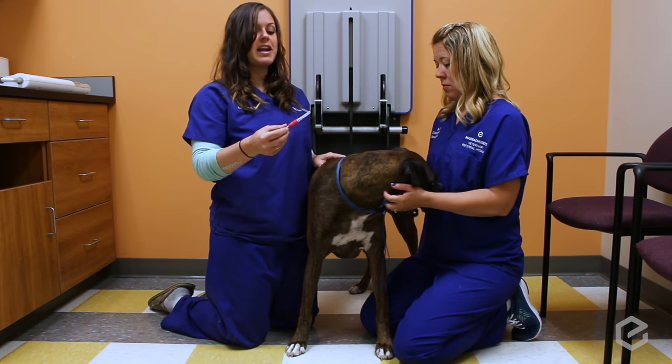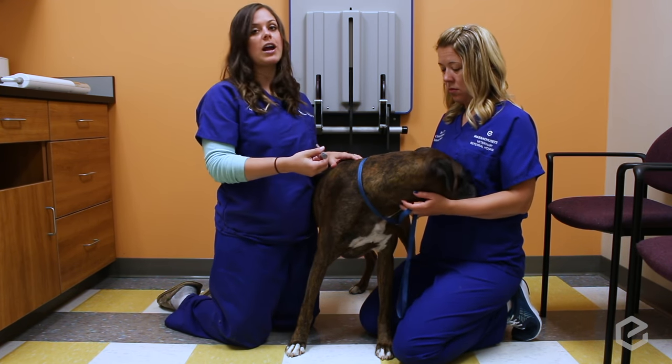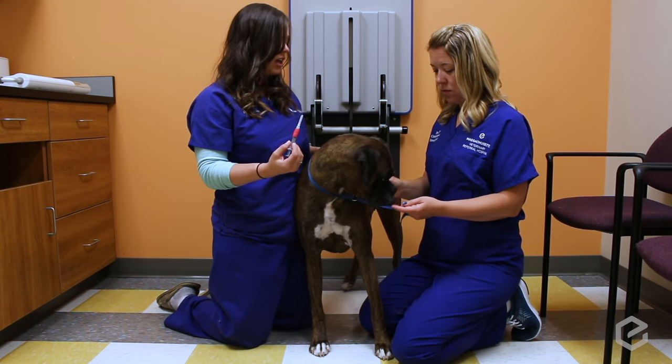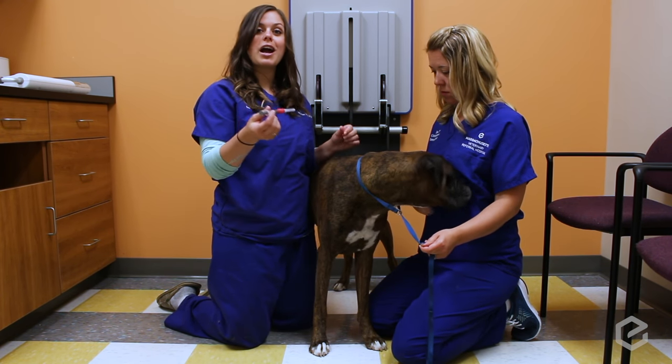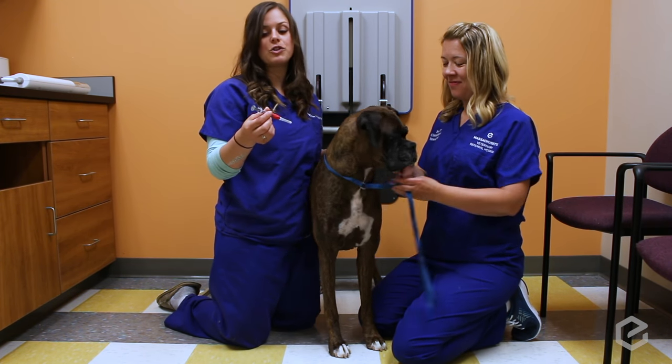It doesn't matter which way you point the needle — it can be towards their head or away from their head, whatever you're more comfortable with. It's just important that you don't poke yourself, so make sure you go in at a 45-degree angle.